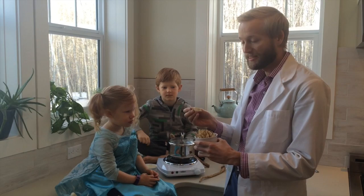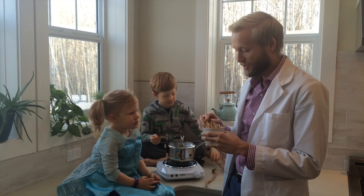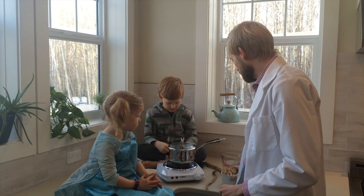We've got astragalus slices, and I like using these because they're thin and they've got lots of surface area, so the nutrients can leach out easily and into the rice.